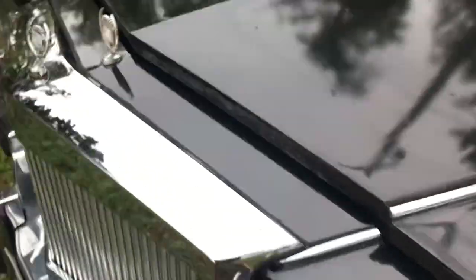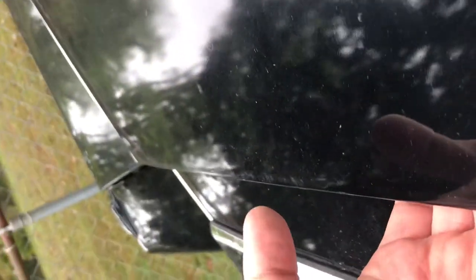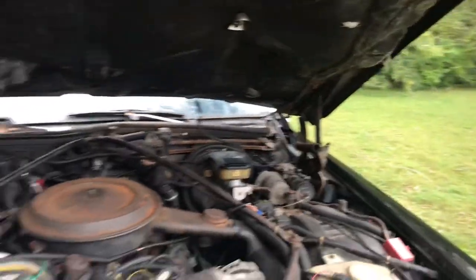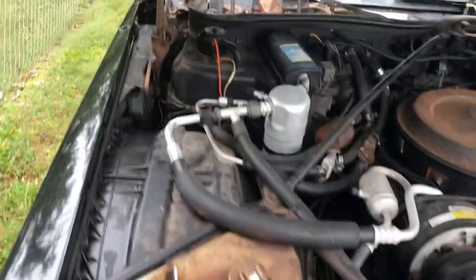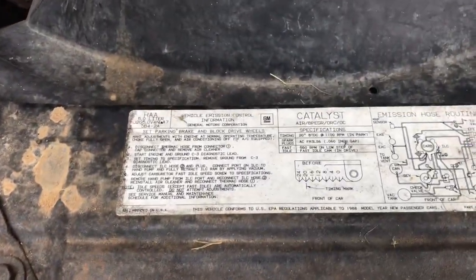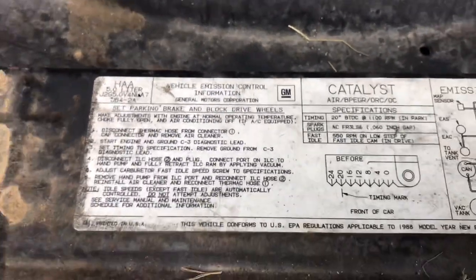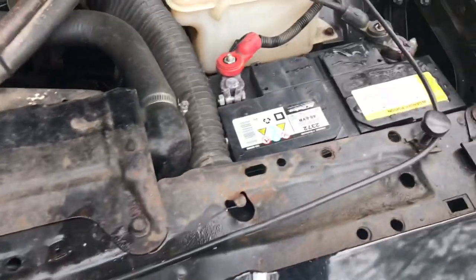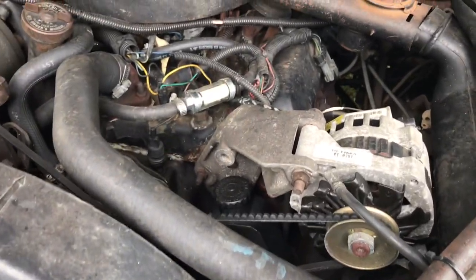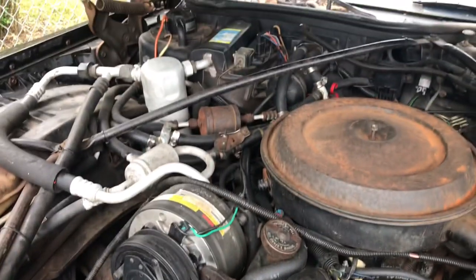Maybe there's something hiding in there for us. Okay, this part I need two hands. There's that sexy four-cylinder, all the bells and whistles. It's good with the emissions stuff from 1988. Here's a beautiful battery and all the gorgeousness down here — she's a sexy little lady.